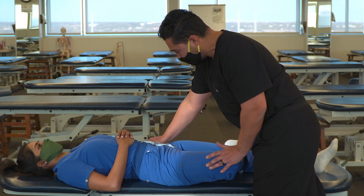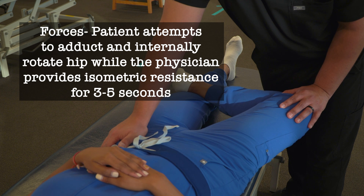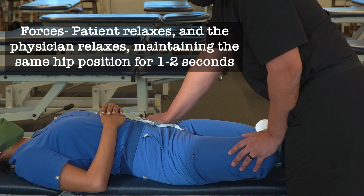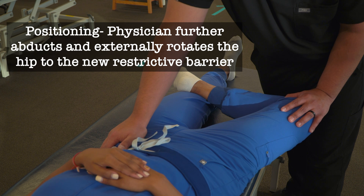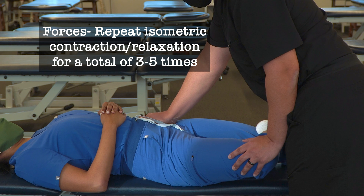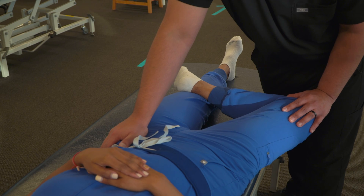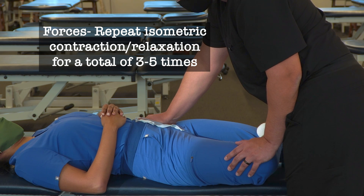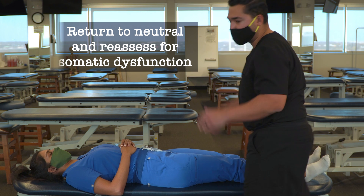From here, we're going to ask our patient to lift this knee up and across to the left and push up. As they push up, we provide an isometric resistance, stabilizing the pelvis as well as the knee, and then relax. We also relax, maintaining that position, wait a few moments, and then gently move to the next restrictive barrier. We repeat this process for a total of three to five times, then return our patient to neutral and reassess for somatic dysfunction.